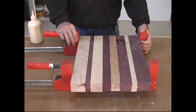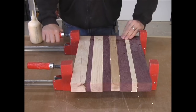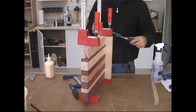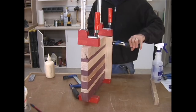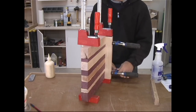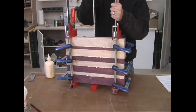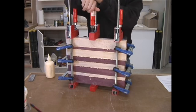Once the boards are in position, I apply just enough clamping pressure to hold the boards in place. Next, I clamp two cauls across the face of the board. This ensures the board will stay as flat as possible. Here's a quick tip: cover the business end of your cauls with clear packing tape to prevent the glue from sticking to the caul. Lastly, I add a third clamp to the middle of the glue-up just to ensure even clamping pressure.